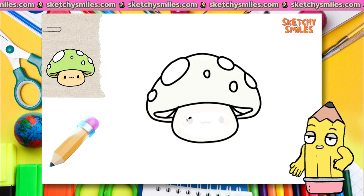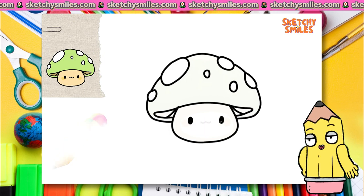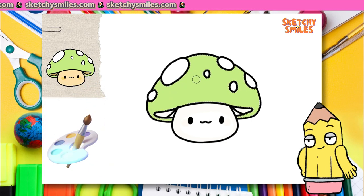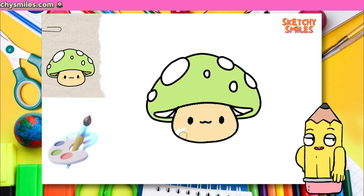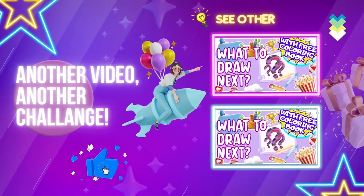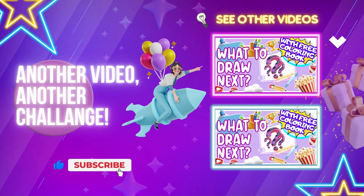Some of the oldest living things on earth! Now let's unleash your creativity and paint our masterpiece. Use any colors and materials that tickle your fancy. Look at what we made together — a fantastic mushroom! Isn't that fun?